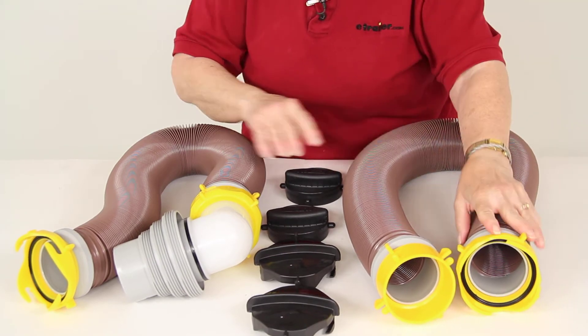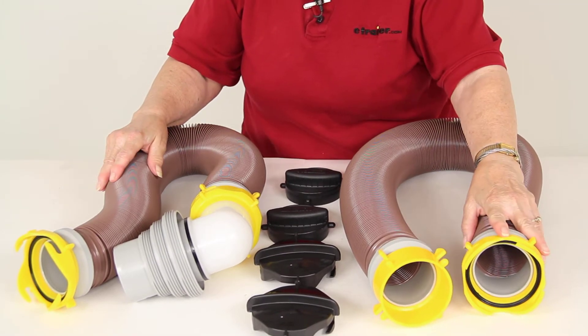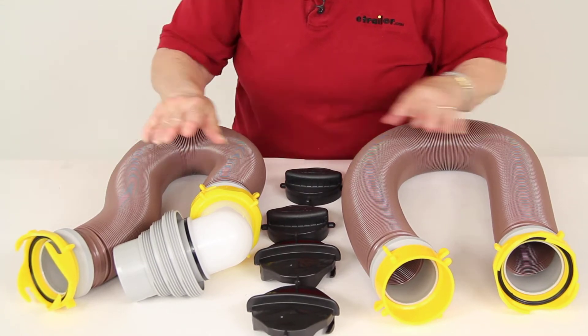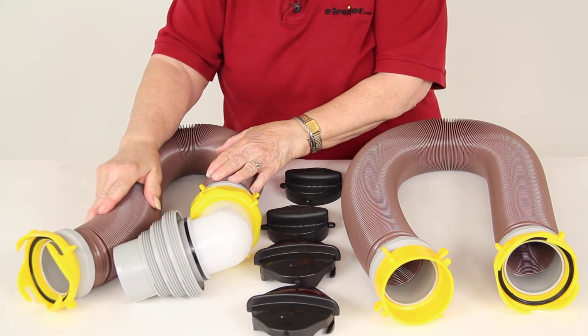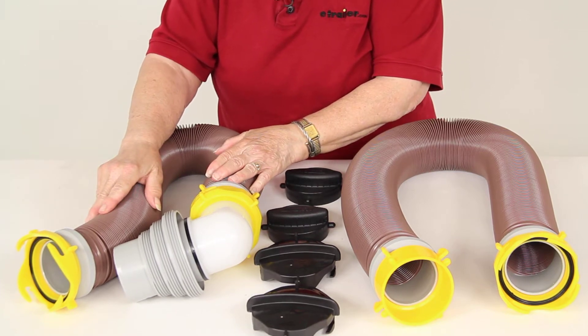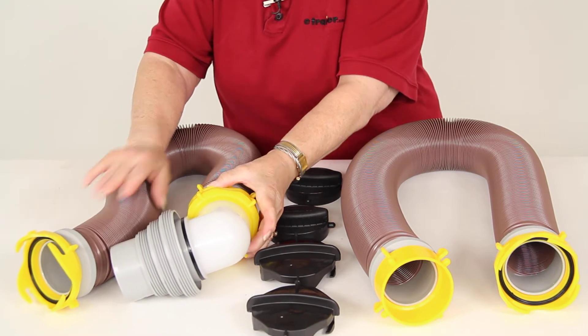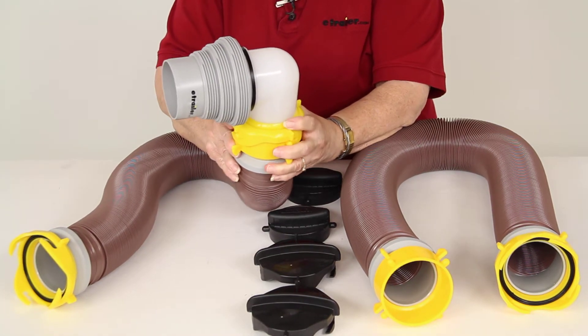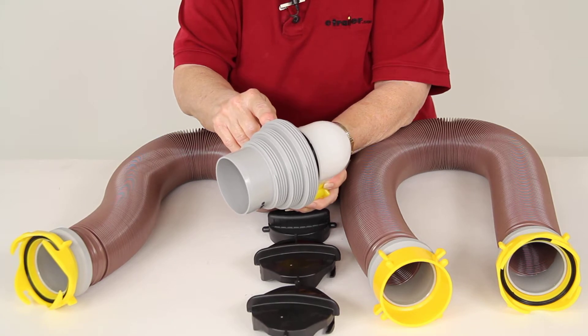Each hose has a lug end and a bayonet end for fitting together. You can use these together to get 20 feet of hose, or you can use just the one hose with the elbow fitting by itself. This elbow fitting is translucent, so that allows you to make sure that everything is drained, and it comes with a 4-in-1 adapter on the end.